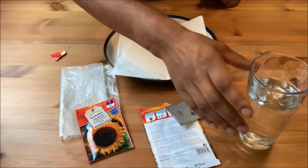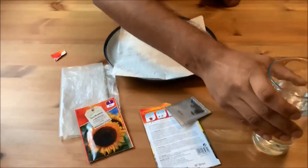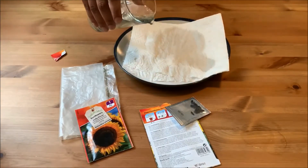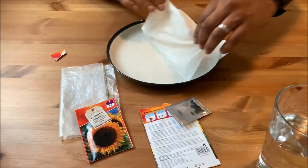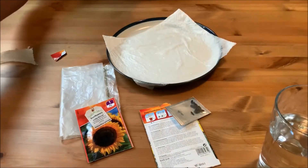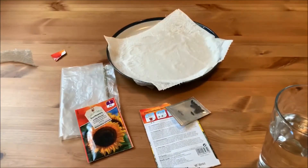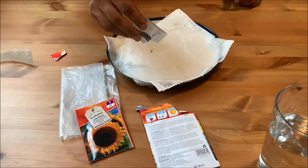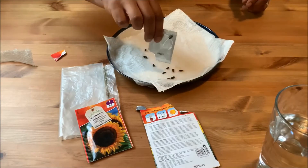We're going to get two sheets of kitchen towel and fold it over. With the water, I'm just going to give it a little soak — nice and wet. A little extra is okay because we'll use another sheet to mop that up. I've used three sheets in total. Because I've only got 15 seeds, I can get away with them all being in one.